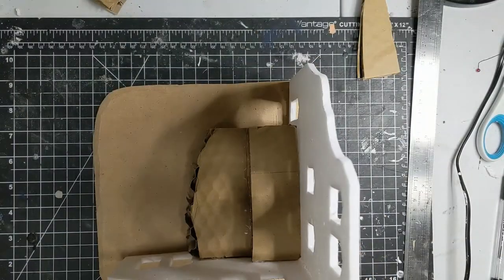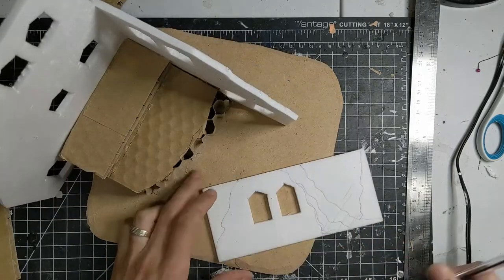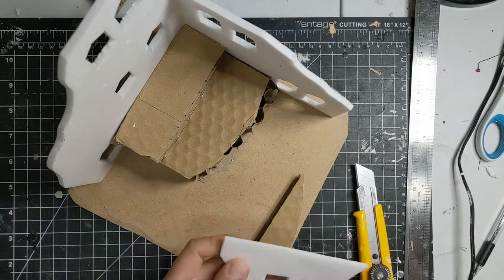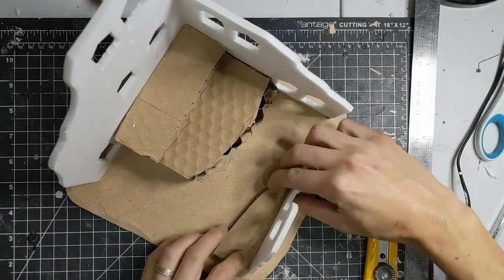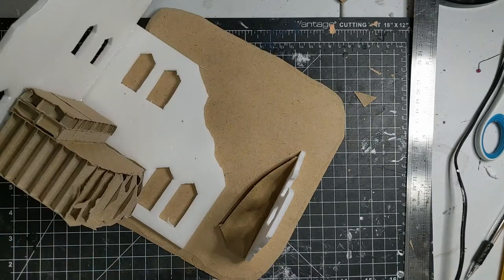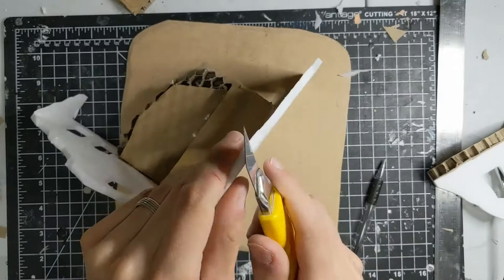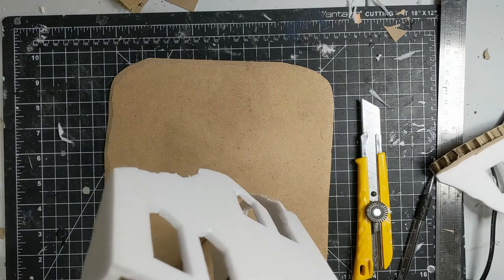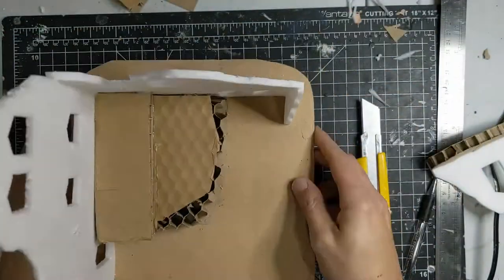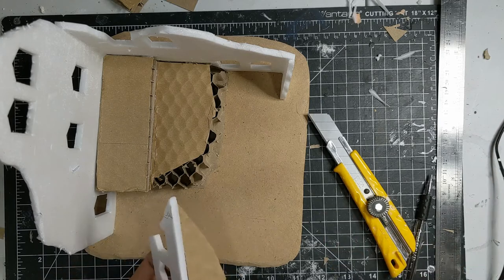With PVA glue you have to wait quite a while before things set, so it cuts into the build time quite a bit. This piece on the right was actually the top floor of the piece in front, but it felt like a shame having cut out the windows so I decided to use it on the right side. I glue a bit of larger cardboard at the bottom to give it some rigidity, then glue both to the base. I do a quick pass over all the top edges to bevel them — this sells the effect of a ruined building more than straight cut lines would.